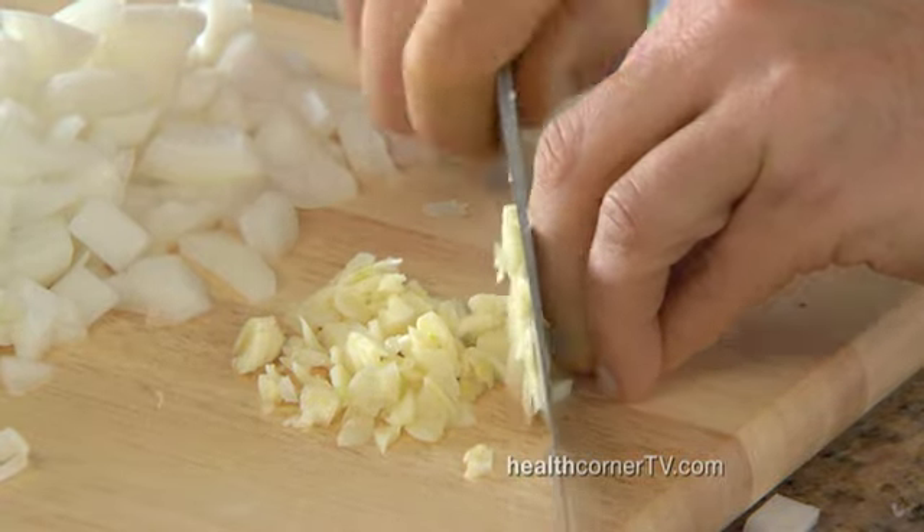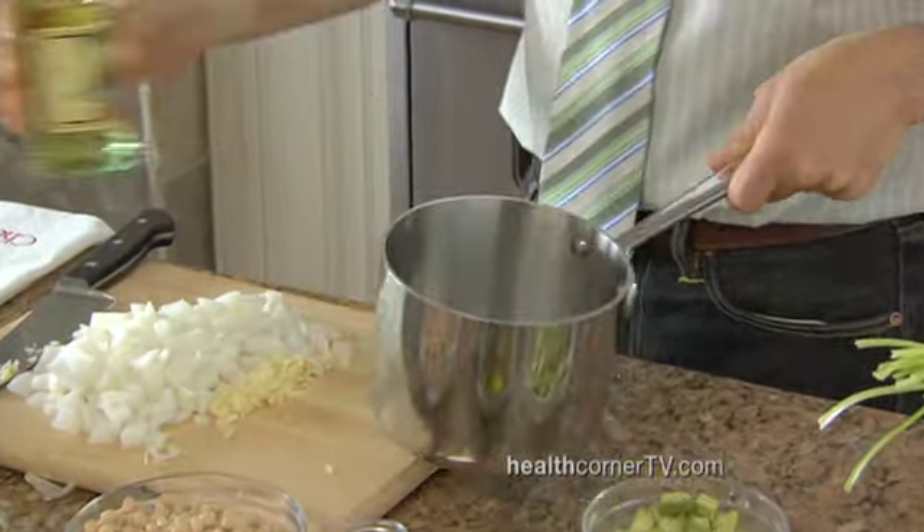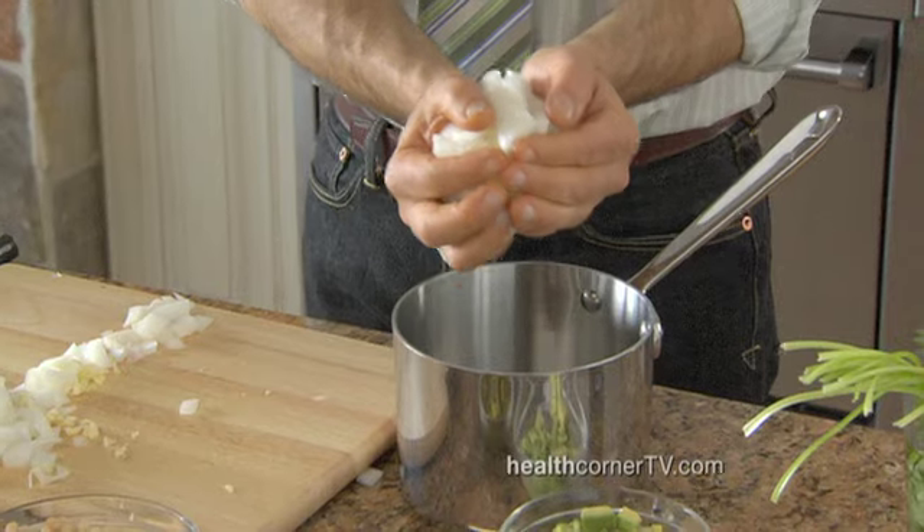This is all gonna go into the saucepan. Like most chilies, it's a one-pot dish. This is extra light olive oil, and then you add them both at once to the hot saucepan.